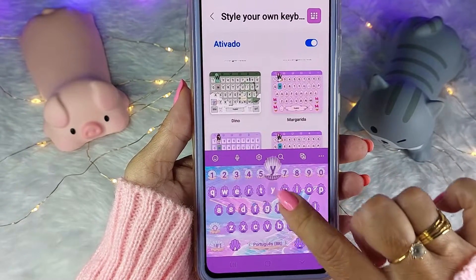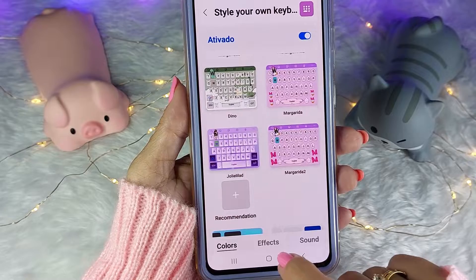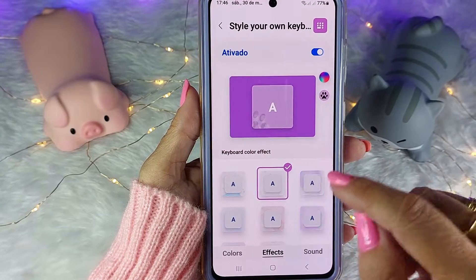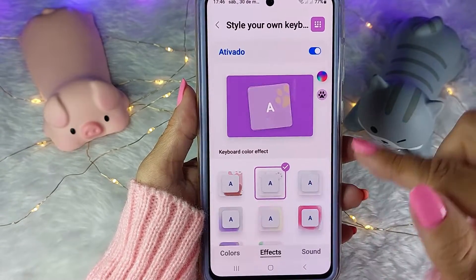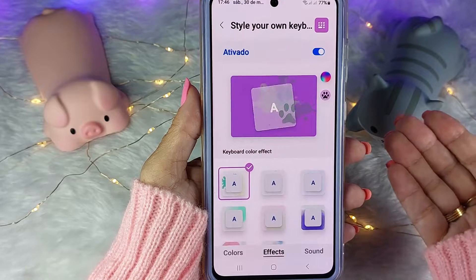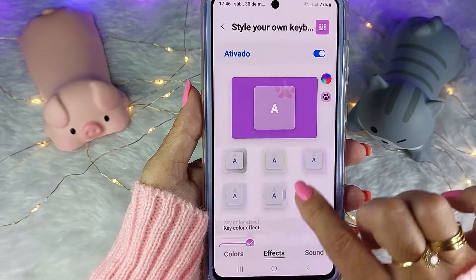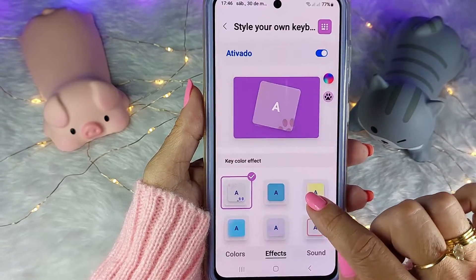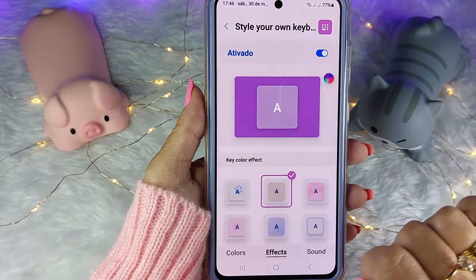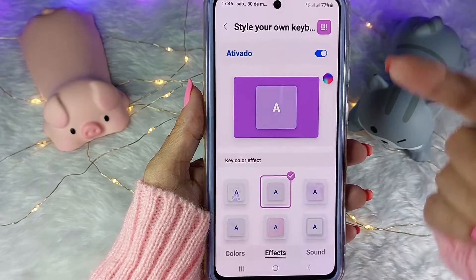Ele também tem som e efeito. Como você vai colocar o som e o efeito? Você vai descer aqui — aqui tem efeito — e você pode escolher um desses. Na primeira opção você vai escolher a cor do efeito do teclado. Esse aqui parece uma tinta — quando você teclar, vai aparecer no teclado. Eu gosto mais discreto, vou deixar esse aqui, que é tipo fogos. Aqui embaixo você vai escolher a cor do efeito da tecla. Eu estou usando umas patinhas — ele muda de cor. E você consegue ver os fogos atrás, que é o efeito do teclado.